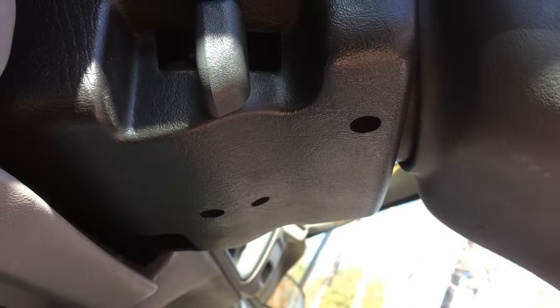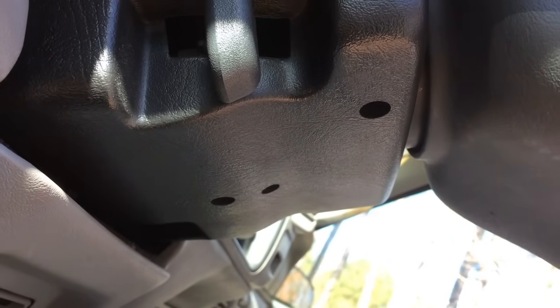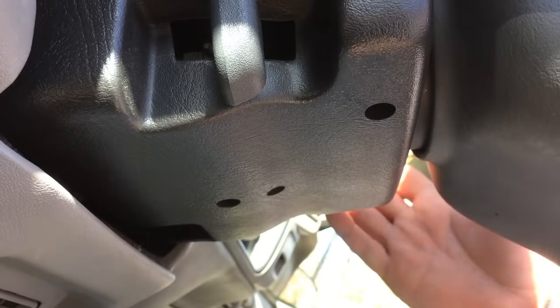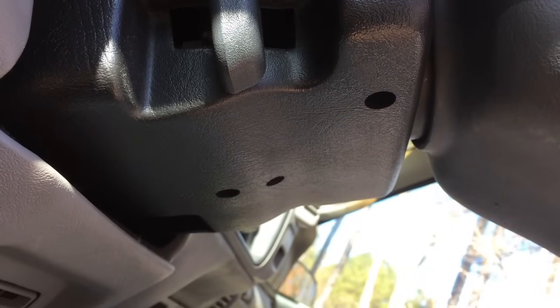Hey guys, I'm showing a video today — a pretty short one — on how to remove the ignition lock cylinder from the steering housing here on this 98 Chevrolet Cheyenne.